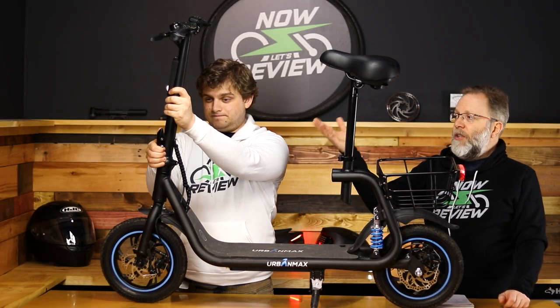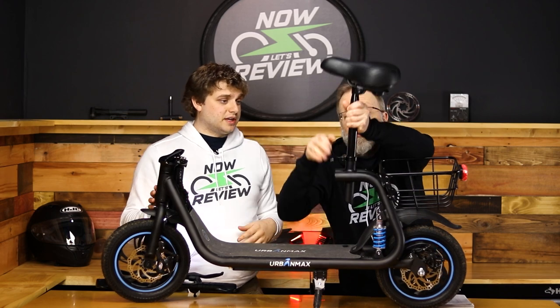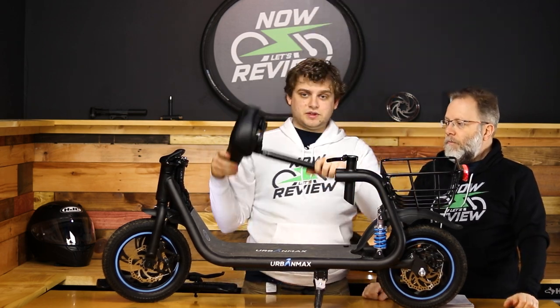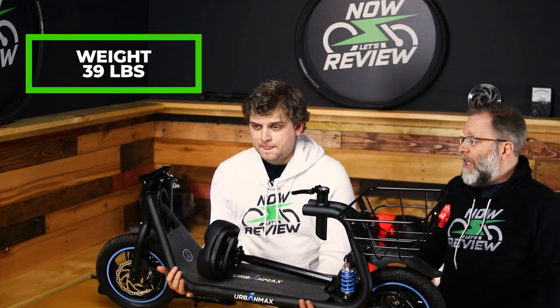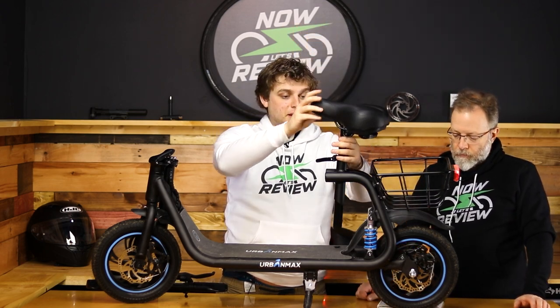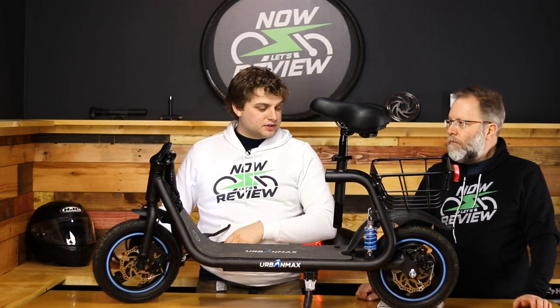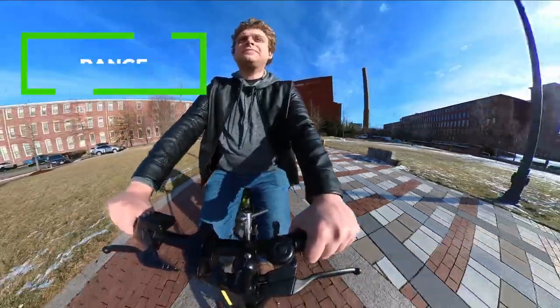You can fold down the front stem, and if you lower or remove it entirely, you can probably fit this in the trunk of a big car or at least in the back of an SUV. It weighs 39.5 pounds — not light, but not as heavy as many e-bikes. For most people it's doable. It might be a bit of a challenge if it's being used as a mobility device for someone less physically active, but for most people carrying and lifting it into a trunk or up a few steps shouldn't be too difficult.